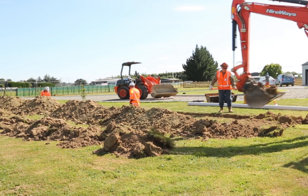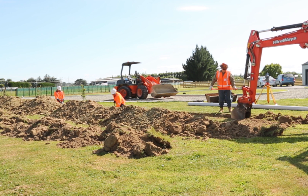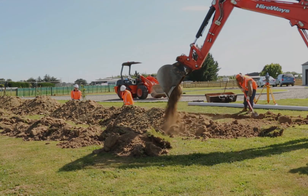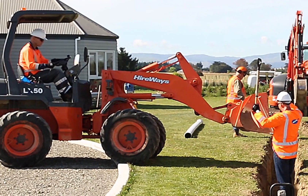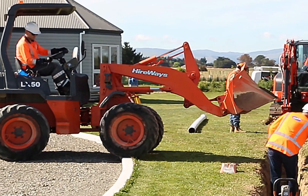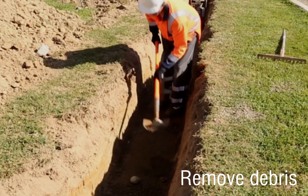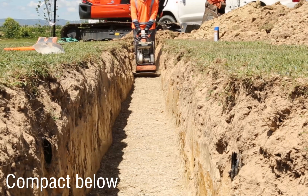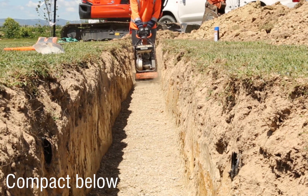Excavate the trench to the correct grade and alignment, removing any large or lumpy material during the excavation process. Place the backfill material into the foundation of the trench and spread evenly using a rake. Remove any debris that may have fallen into your trench and discard. Compact the trench foundation — the foundation is what your pipe will rest upon.